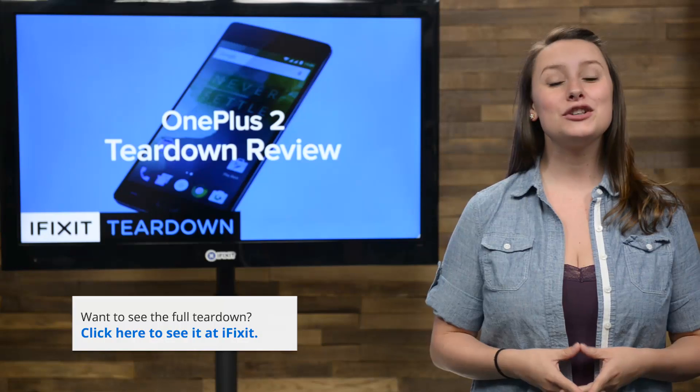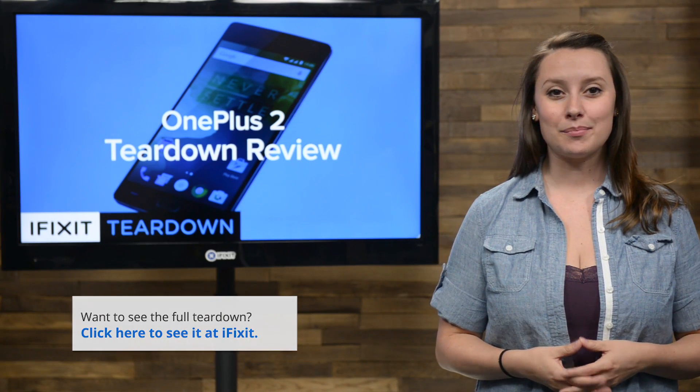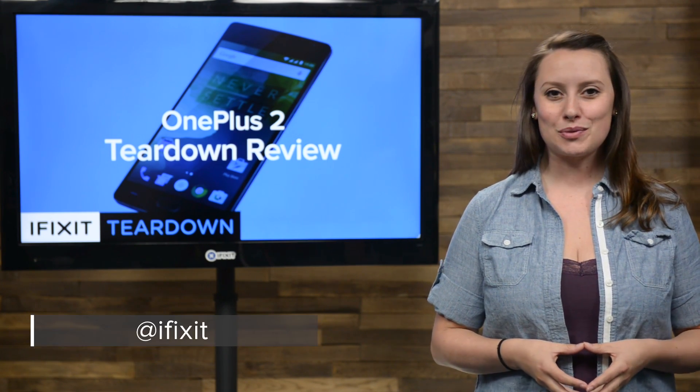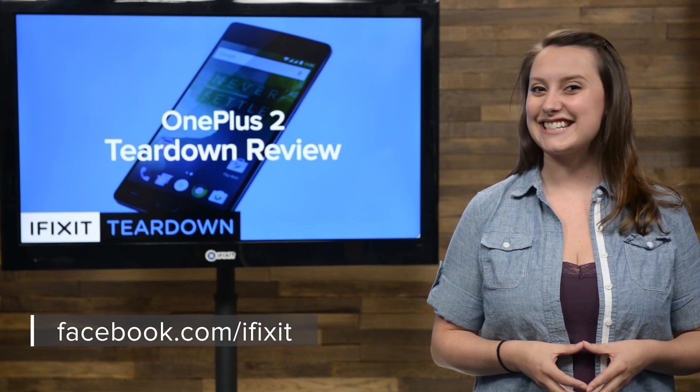Special thanks to OnePlus for sending us this teardown unit and Creative Electron for letting us use their X-ray machine. For the complete teardown, including tons of beautiful high-quality images and more X-rays, head over to ifixit.com. Don't forget to subscribe to our YouTube channel to stay up to date on all our latest teardowns and repair videos. You can follow us on Twitter at iFixit and give us a like on Facebook at facebook.com/ifixit.